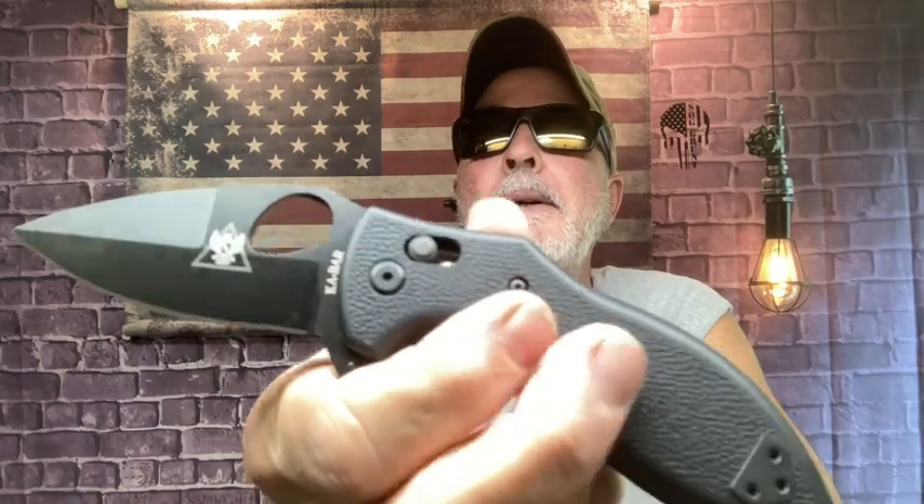In my left pocket I had this and forgot about it — it's so light. It feels like plastic because they went lightweight. It was designed for law enforcement and military as a backup. This is the KA-BAR 2490, and it has a lock bar. You can use the thumb stud or the flipper — just a great everyday carry.